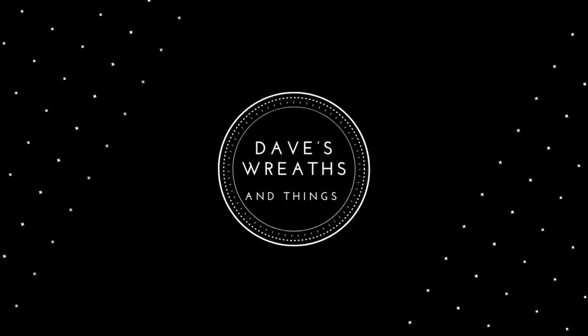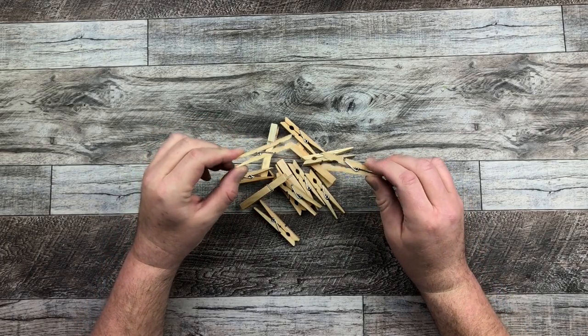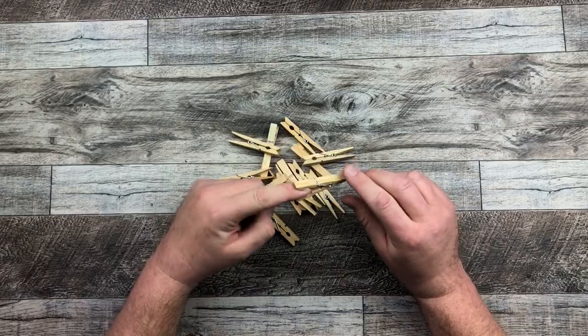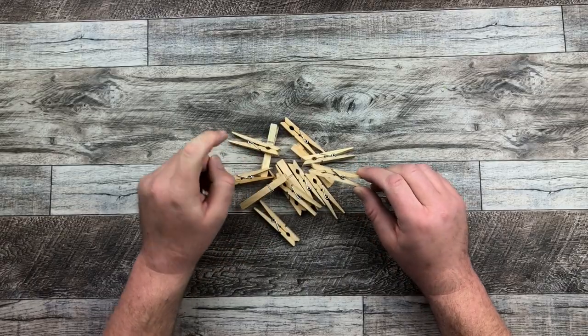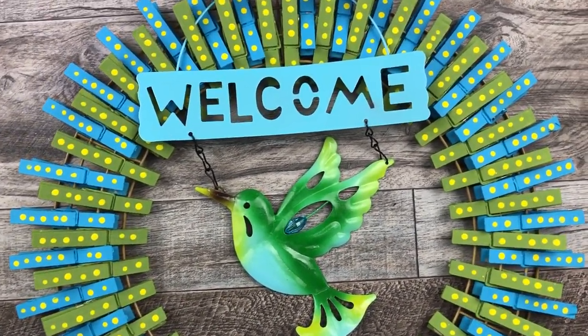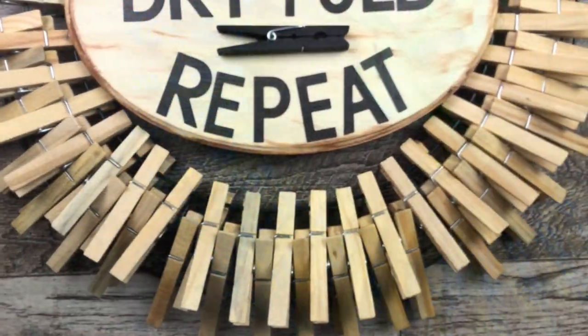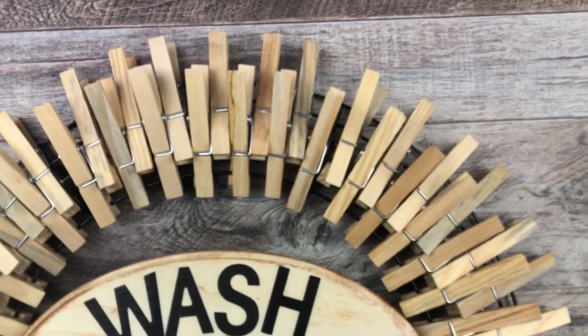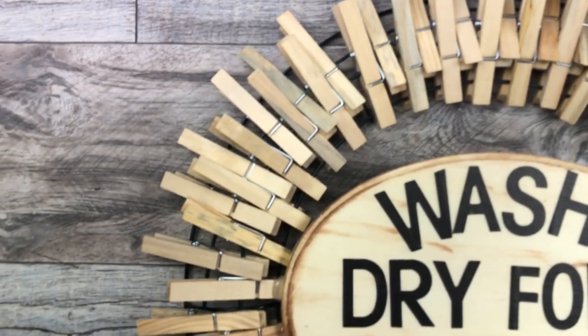Hello everyone, it's Dave from Dave's Reefs and Things. Look at these clothespins. Do you guys remember doing this as a kid? So much fun. What am I doing with the clothespins today? I'm going to be creating a couple of wreaths using the wooden clothespins from the dollar stores. I have a laundry room themed natural one and I also have a colorful spring clothespin wreath. Why don't I just get started and show you how I made them.